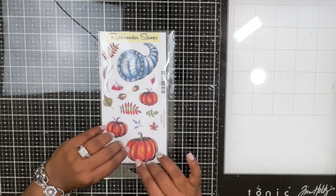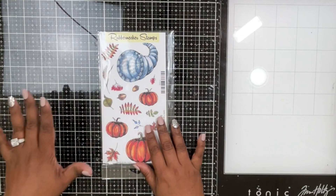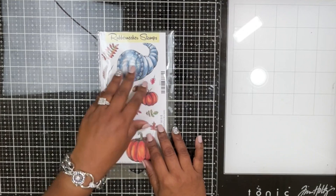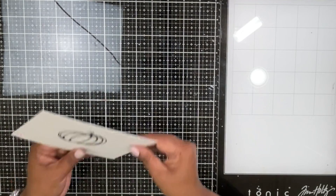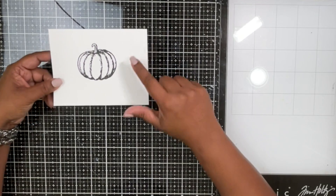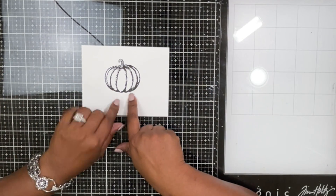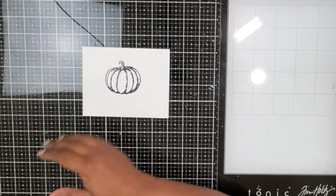I'm calling it 'one design, two styles.' What I mean is: think about a contemporary design element — the design idea is the same, but the style in which you take the design and create could be so many different ways. I hope it makes sense as we get into the project.